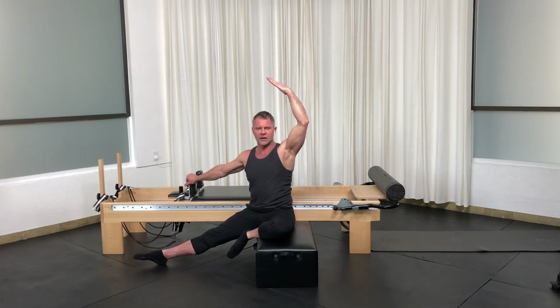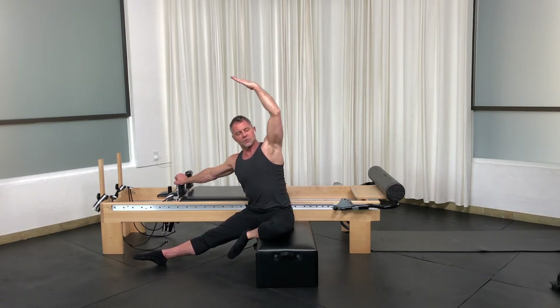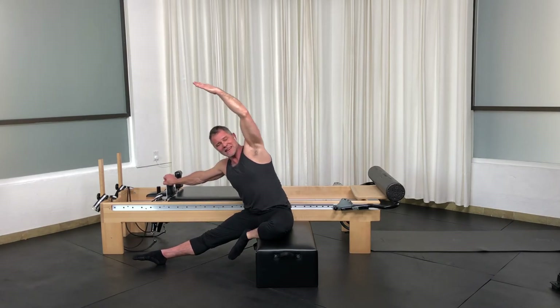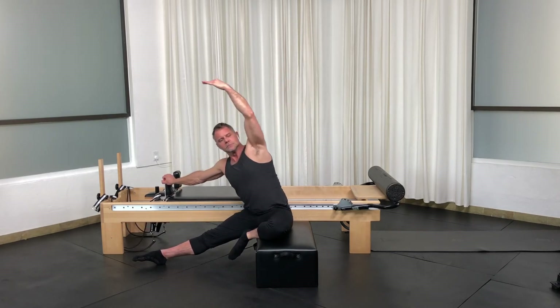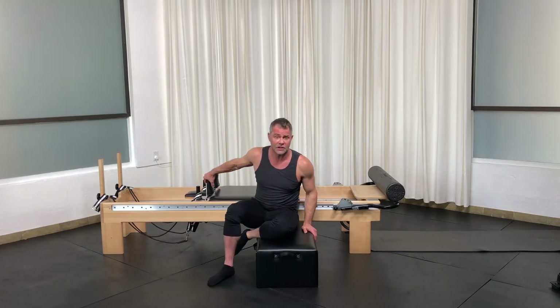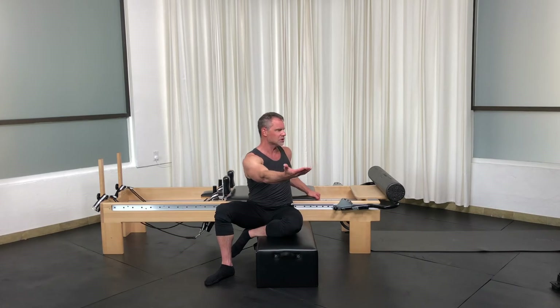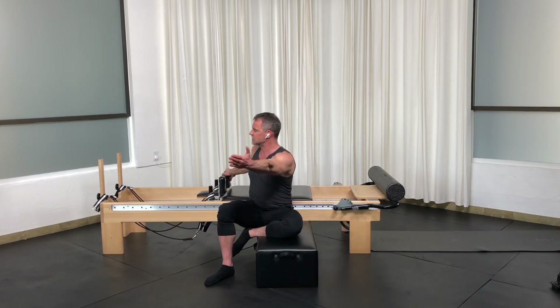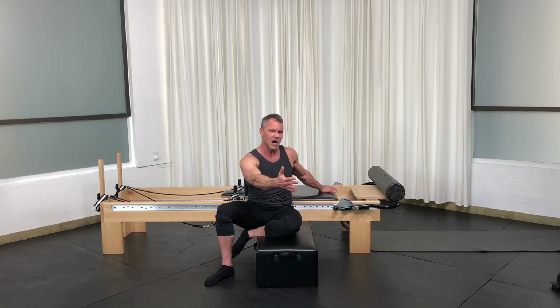Now let's change our breath on the side bend — this requires a lot more spine length versus bending and collapsing into the side with the exhale. You can do a full turnout, take the arm, start by rotating and pulling the carriage, then take the hand behind and twist the other way — handing it off and twisting. When I twist, I put my hand on the carriage and pull it out to help facilitate rotation, while my sacrum and tailbone stay anchored.